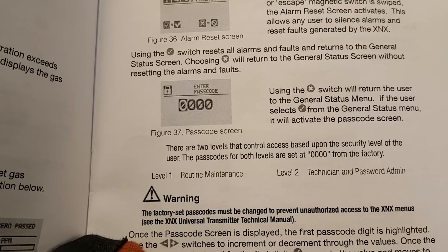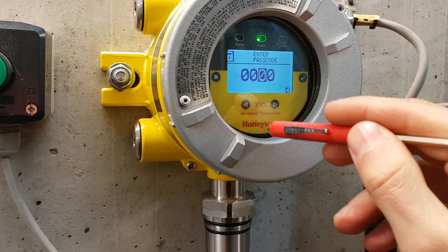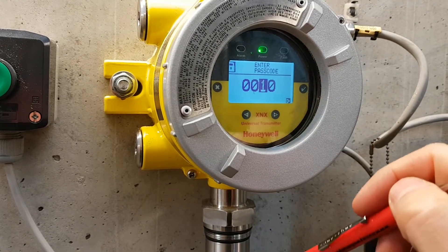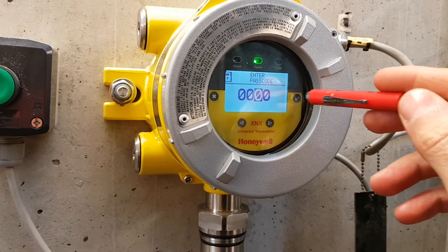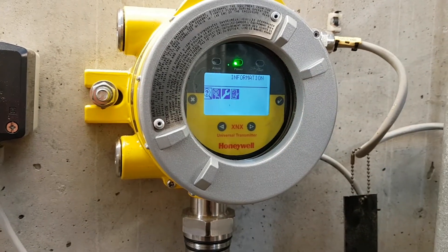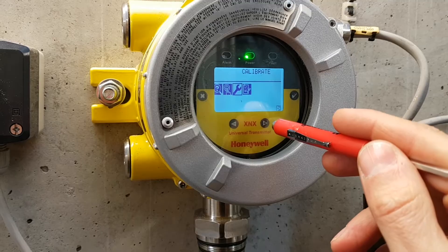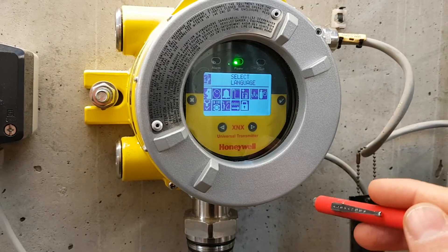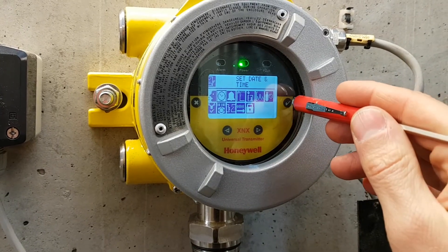Regarding the password, it looks like it's four zeros for both the routine maintenance and the technician/admin password — so they're the same. Let's see if we can get in. Enter four zeros and then enter. And we're in — we can see: calibrate, configure. Let's try configure. Select language — I'm happy with English.